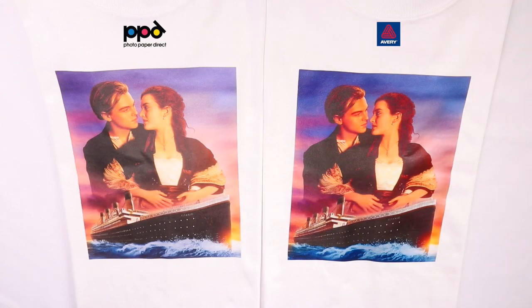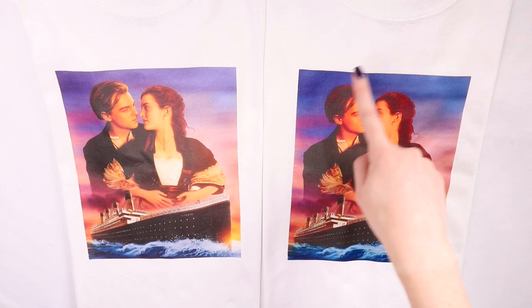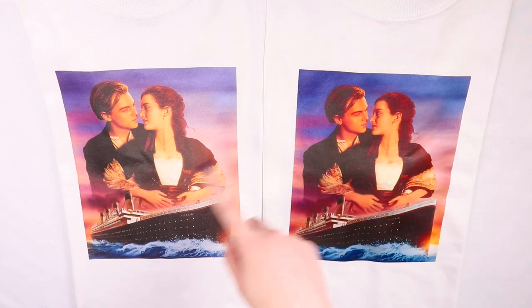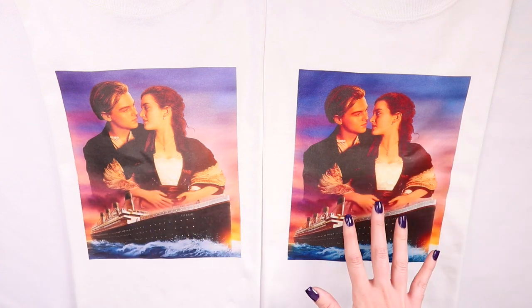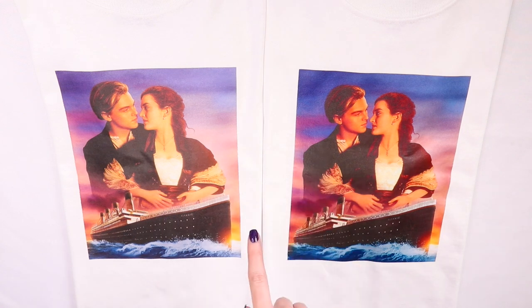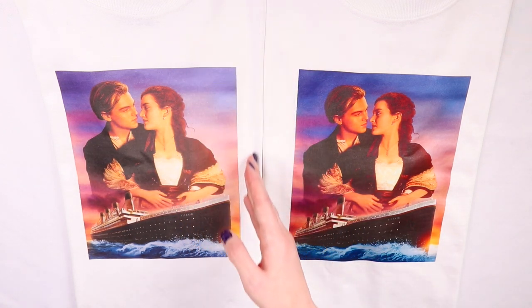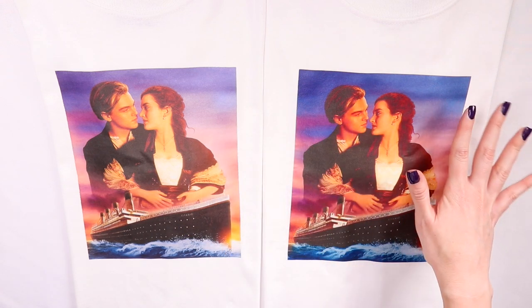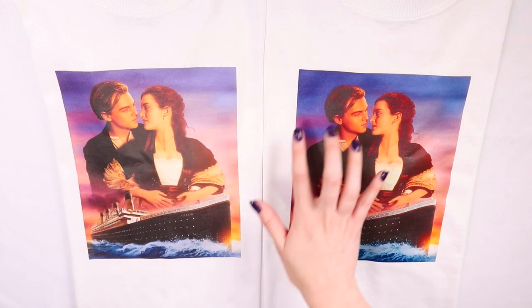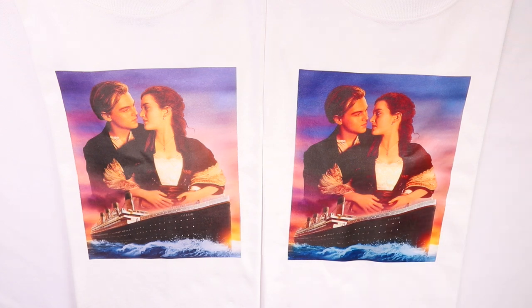Here they are transferred onto the t-shirts. The big difference would have to be the color — this one has some purples and pinks in the background, while the other has blues and pinks. The PPD is more orangey and less bright, while the Avery still has dark contrasted shadows. Another big difference is how the transfer bonded onto the fabric. The PPD laid down flat — you can kind of see the design of the knit peek through, giving it a little texture — while the Avery the fibers didn't lay flat, giving it a slightly fuzzy texture. Let's wash them and see if it makes a difference.